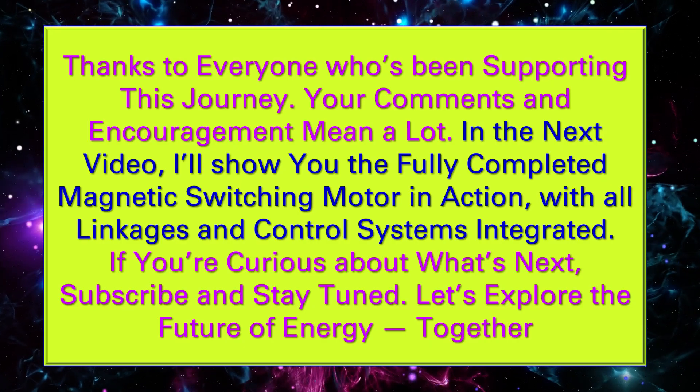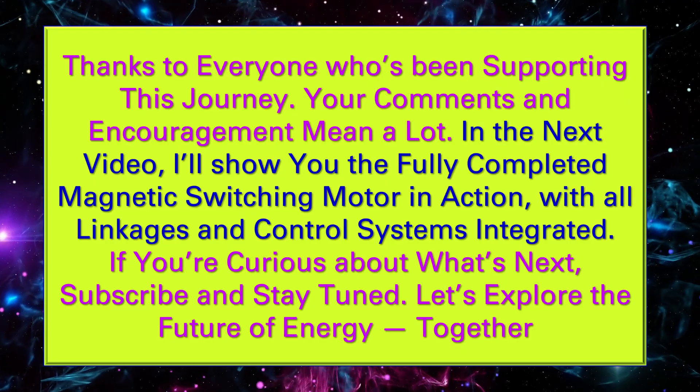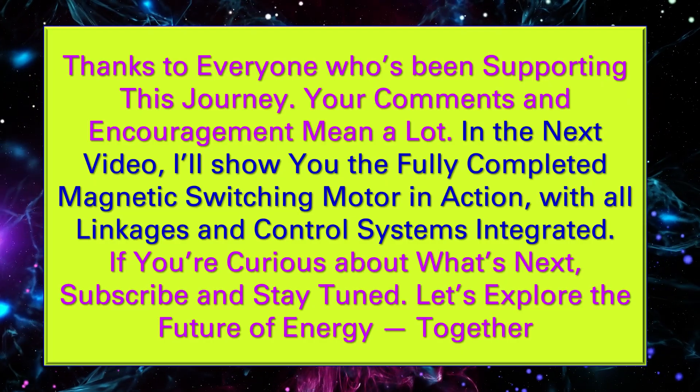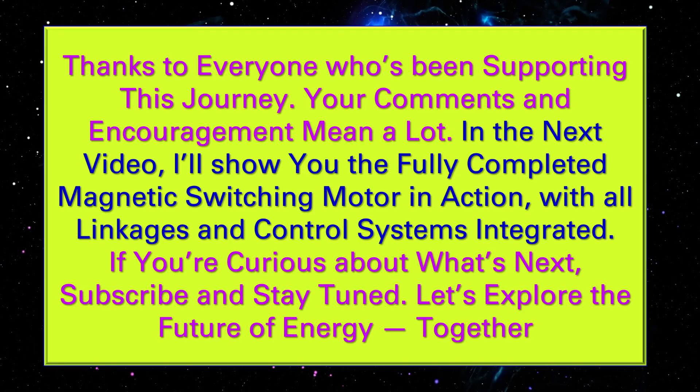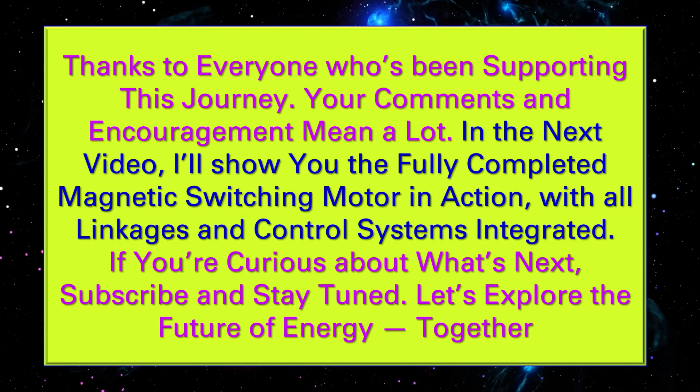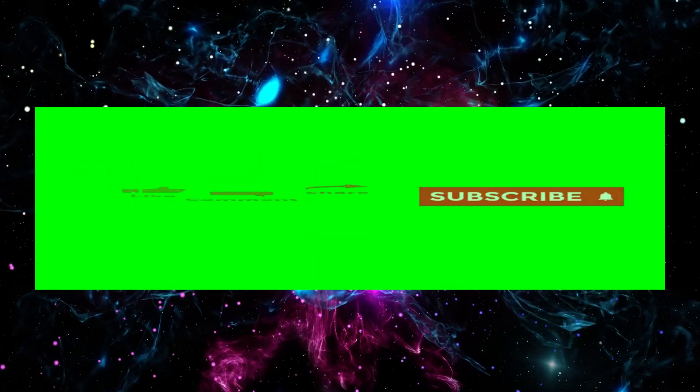If you're curious about what's next, subscribe and stay tuned. Let's explore the future of energy together. Thank you for watching — please subscribe to my channel and like.